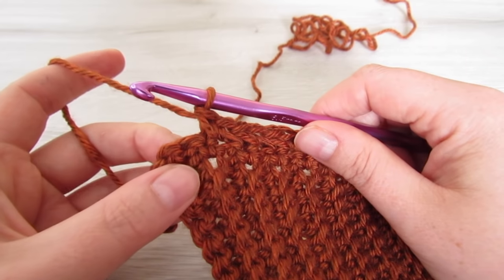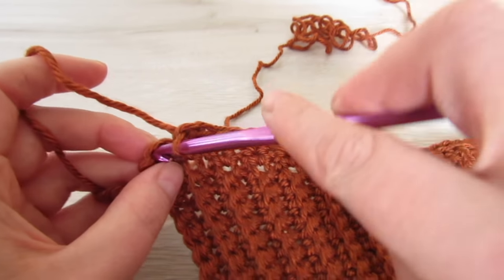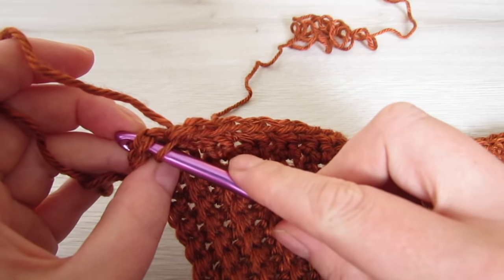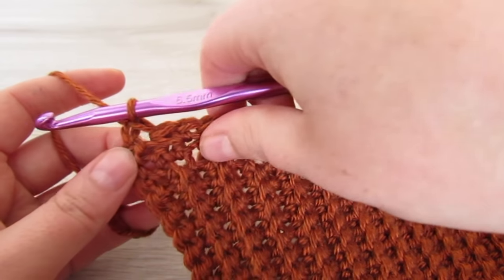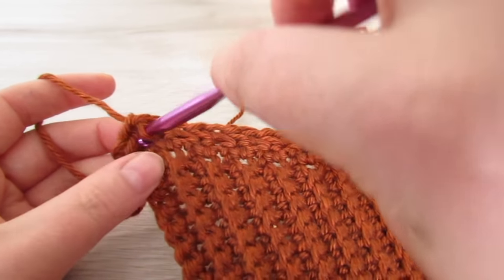At the end of the row you should have 2 stitches left. Skip the next stitch, single crochet into that last stitch, and then single crochet into that skipped stitch.